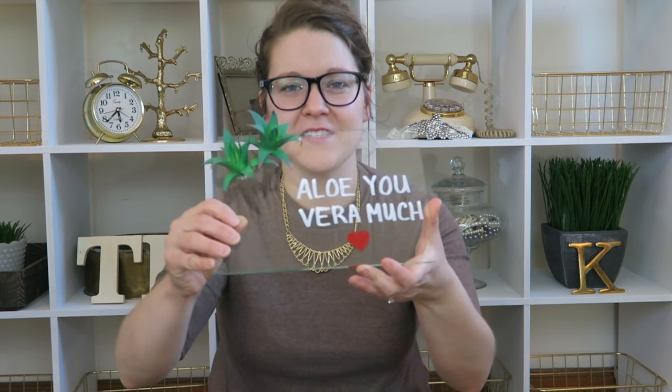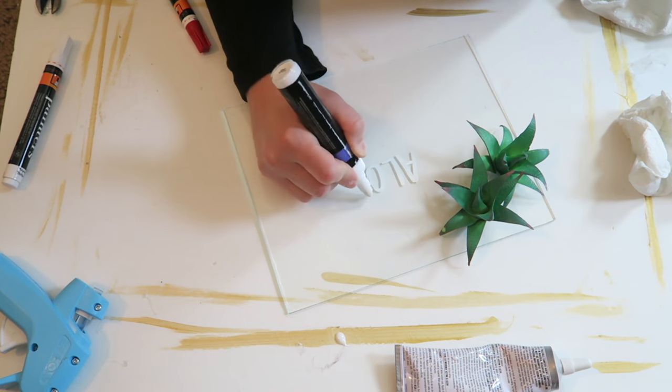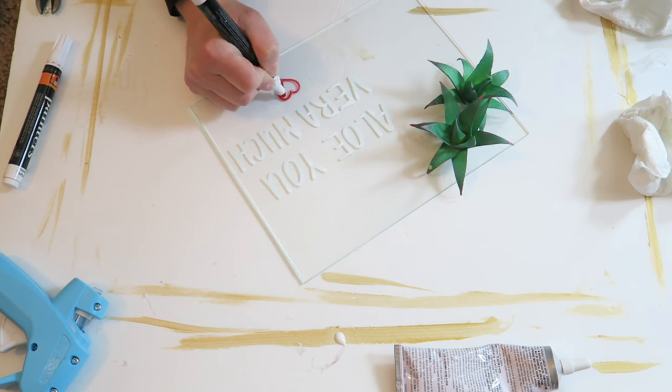The last project is so cute — I'm absolutely thrilled with how it turned out. This is actually the glass from the shadow box. All I did was take a paint marker and write 'Aloe Vera much like aloe vera,' then glued two fake succulents that I believe are aloe on the side, and painted a little heart at the bottom. I found this aloe vera saying on Pinterest and thought it was really cute. What I love most is that I'm getting use out of this extra piece of glass I thought I wouldn't have a purpose for — I love being able to upcycle and utilize every part of a thrifted piece.